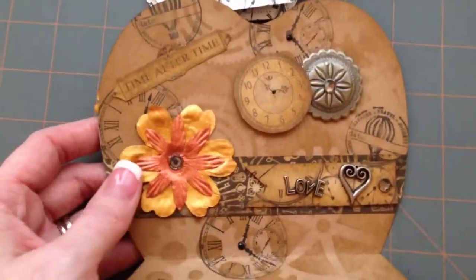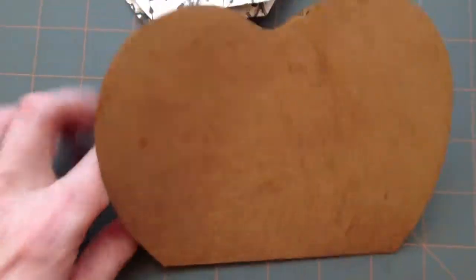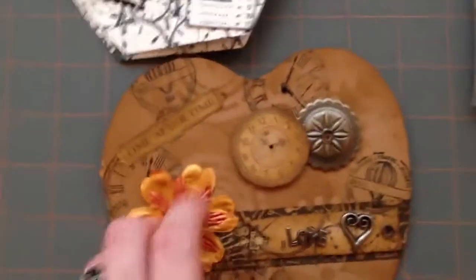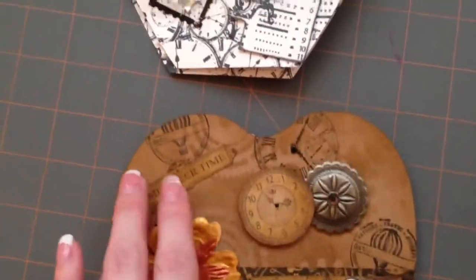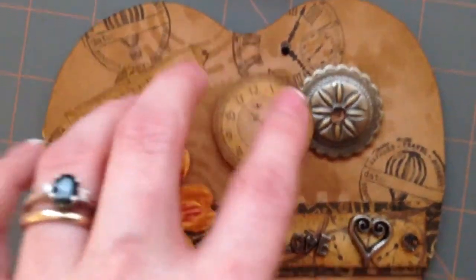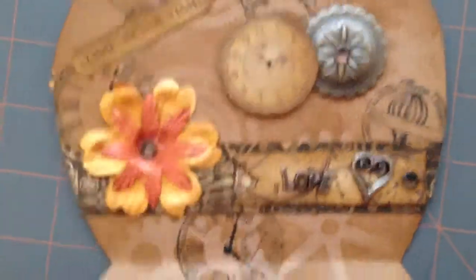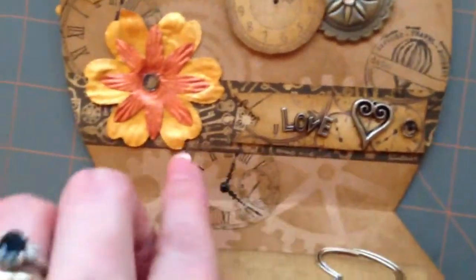Sorry if you're catching a glimpse of my messy desk, I've got a lot of projects going. She layered like all this stuff on here. I don't know if this is part of the paper or if it's a stamp, because it kind of repeats. And look at these charms — you see like down here it coordinates, like it matches up.